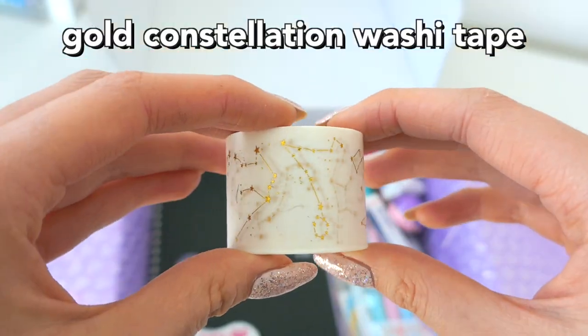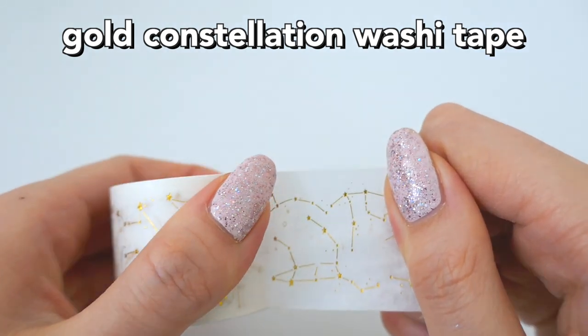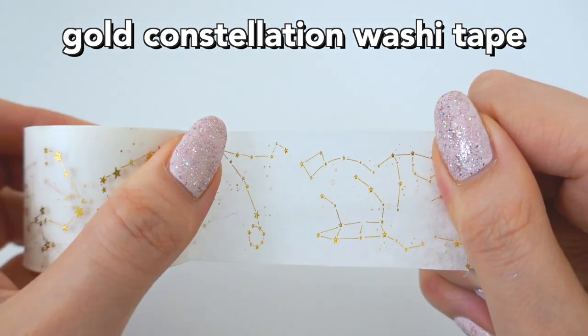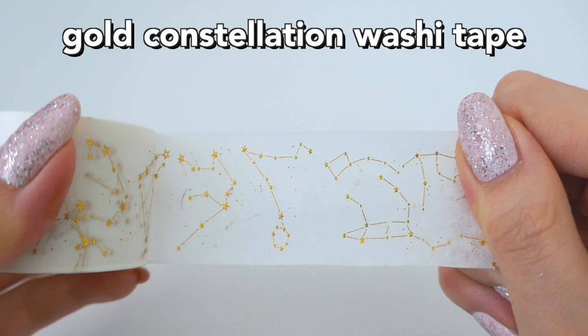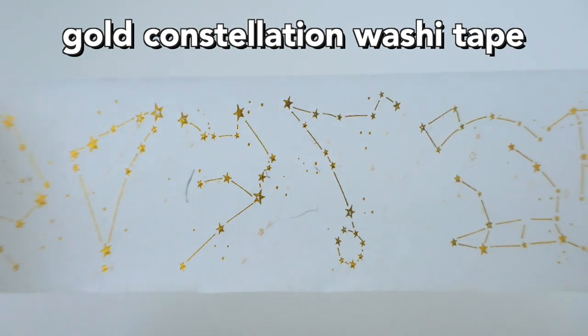This is some Gold Constellation Washi Tape, which I thought looked really nice because it's reflective and holographic. I just thought it was really cool, and it's a nice, really high-quality washi tape.